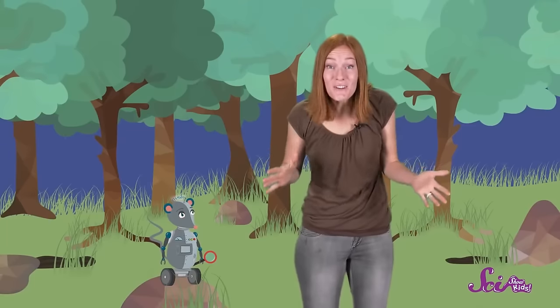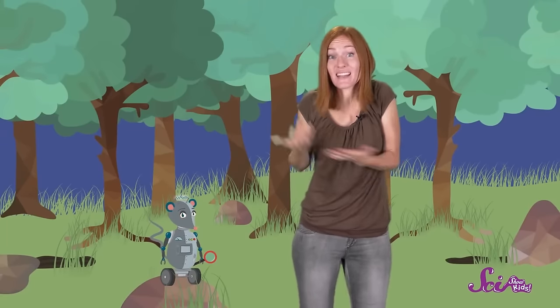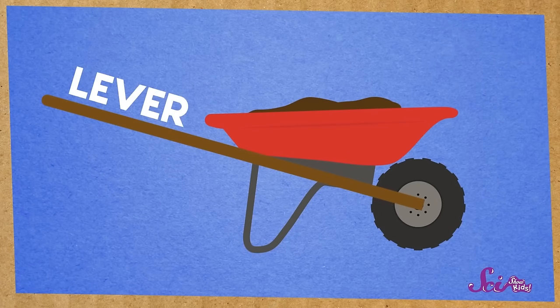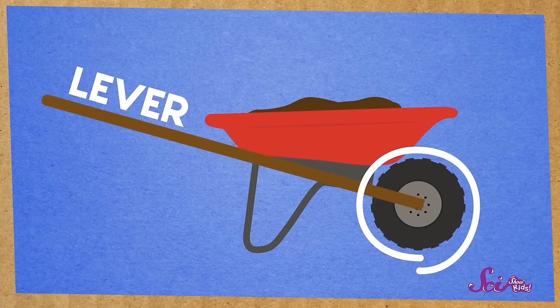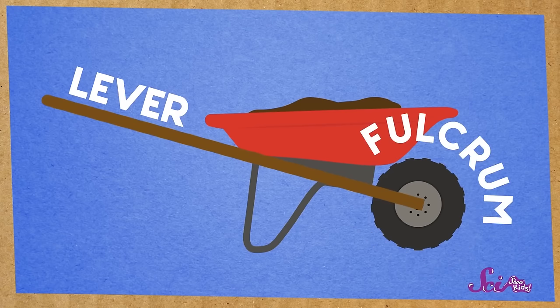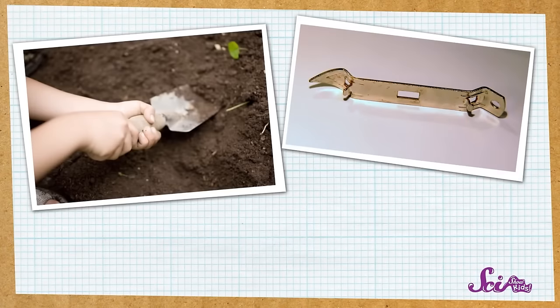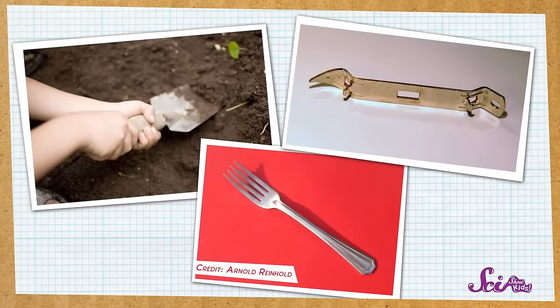And that's what makes a lever a kind of simple machine. Even though it's super simple, a lever helps us do work. Levers are everywhere, and they sometimes don't look much like a seesaw, or even like the lever we used to lift our rocks. For example, did you know that when you use a wheelbarrow to carry something, you're using a kind of lever? The wheel of the wheelbarrow acts as the fulcrum, and instead of pushing down on the handles, you pull them up to lift what's inside. We use levers to open bottles, to dig in our gardens, and even to eat our food!